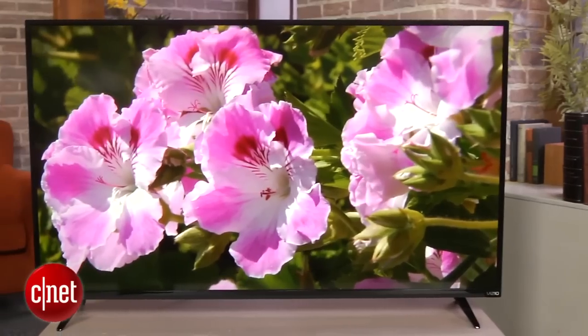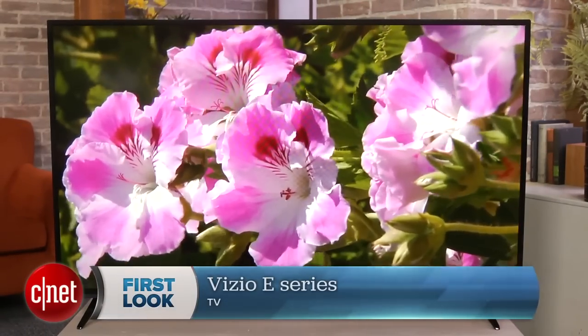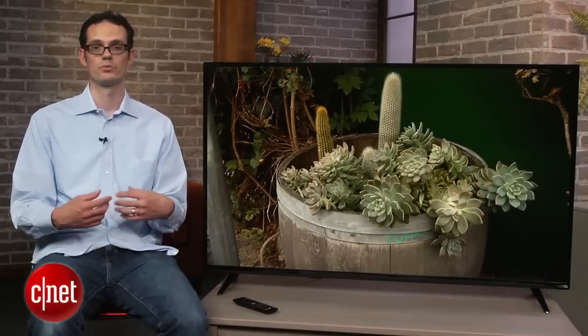Hi everybody. This is Vizio's E-Series, one of the company's least expensive TVs for 2015, but it still has great picture quality and excellent overall value. It doesn't have 4K resolution, but for a 1080p TV, this thing produces a really good picture.